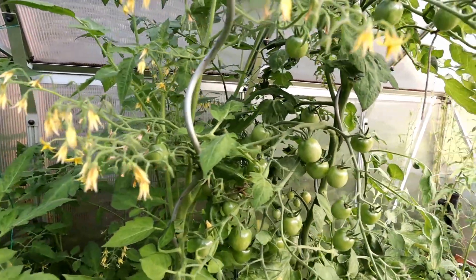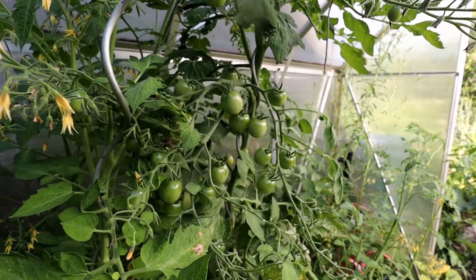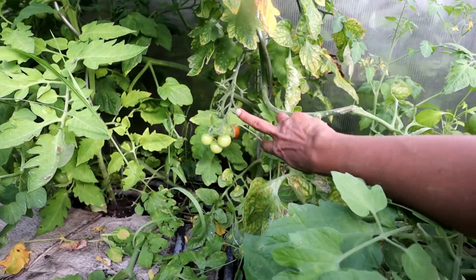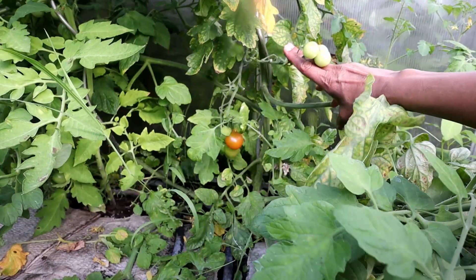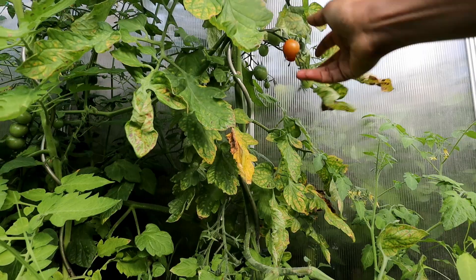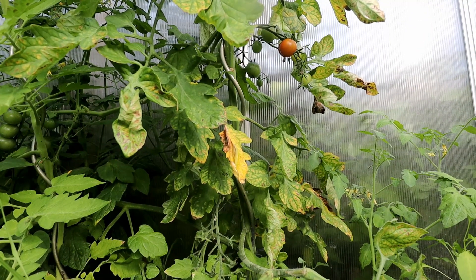We are harvesting these cherry tomatoes every day and getting quite a bit now. We mix them into salads and I also cook with them. Because I have so much of it, I will be fermenting them in the next few days — they are the perfect size for fermenting. And if there is really a lot more yield, maybe I will can them.